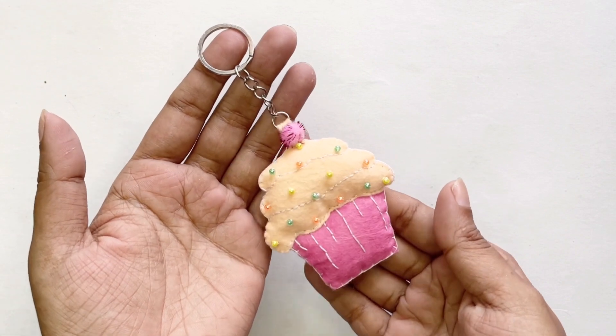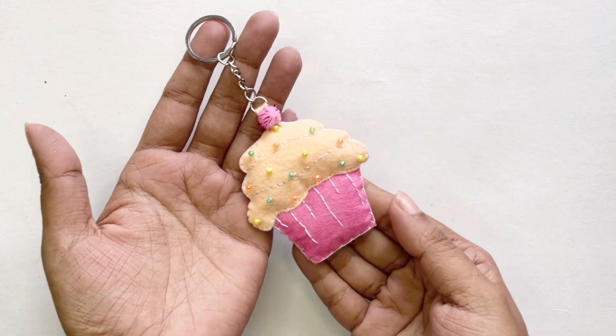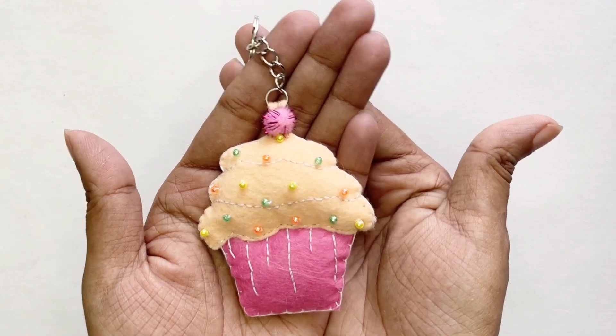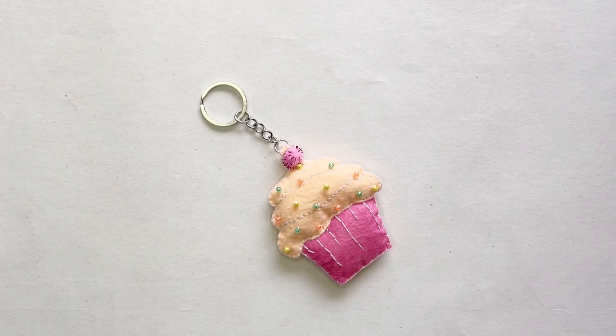I want to add a little pom-pom, so I'm going to hot glue a pom-pom on as well. This is our cupcake now finished and I hope you enjoyed this tutorial. I've also got an ice cream tutorial on my channel, so please do go check that out. Give this video a like, leave a comment if you want more of these tutorials, and please make sure to subscribe. See you next time!